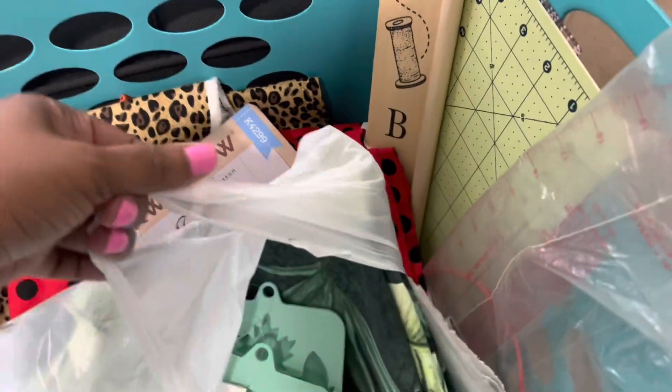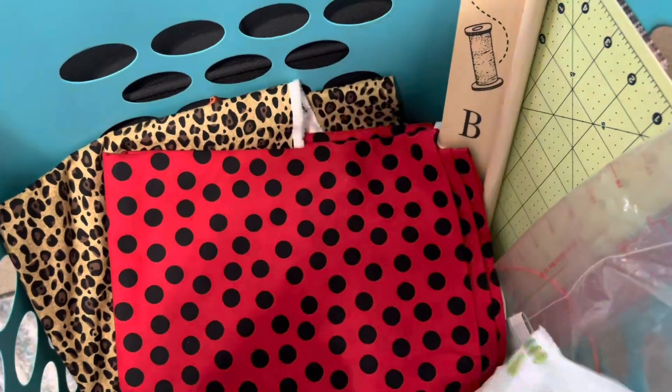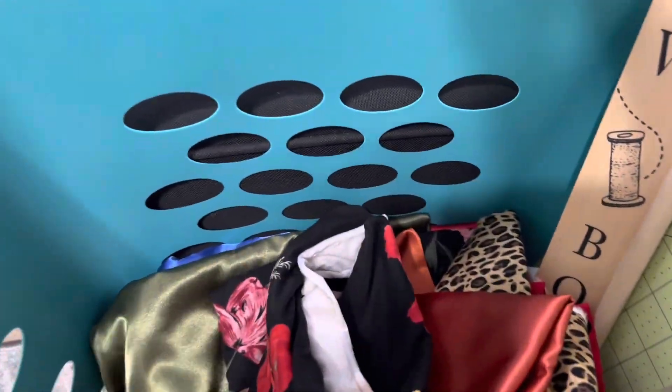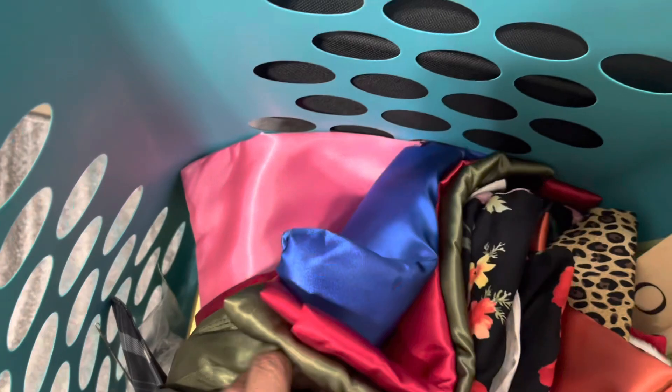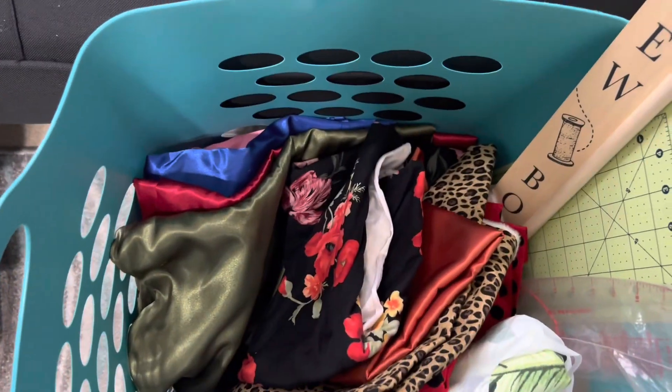So I have all my material — I have materials to make tote bags, scrunchies. I have a lot of silky material down here. I'm planning to make scrunchies for my website too.